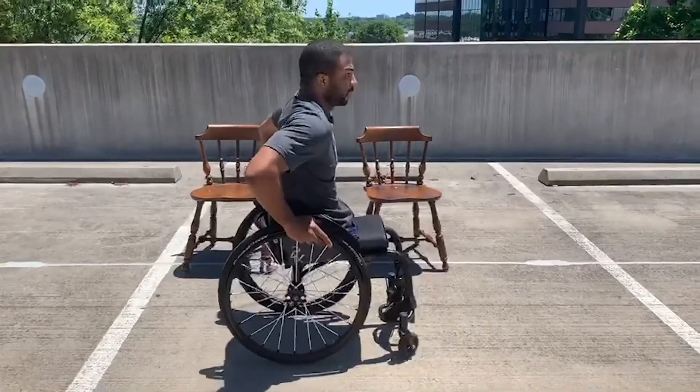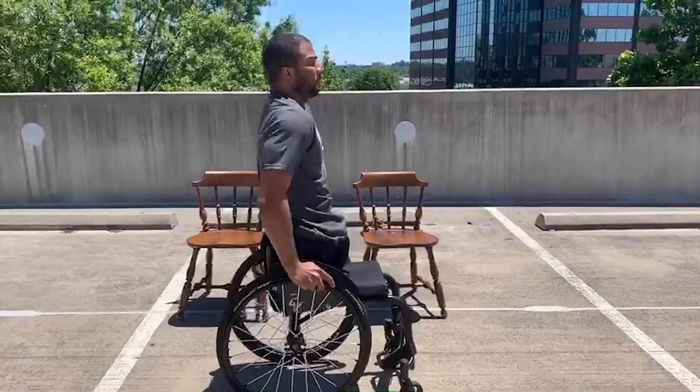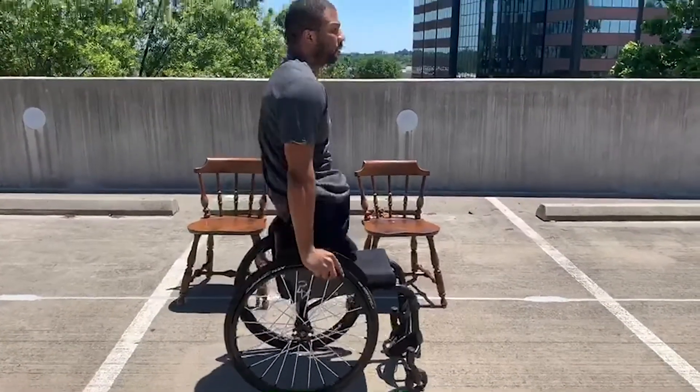I'll show you from the side. So I'm facing this way — my arms will go up and then I come down. The reason why this is a good exercise is because it simulates you actually pushing the chair. Your arm does the same movement just like this.